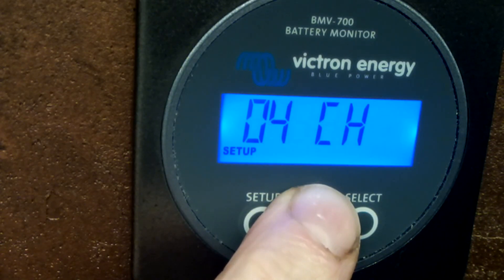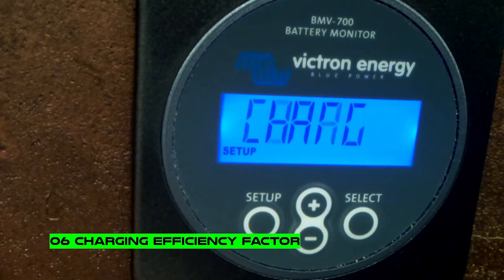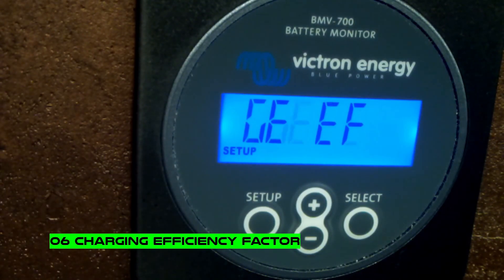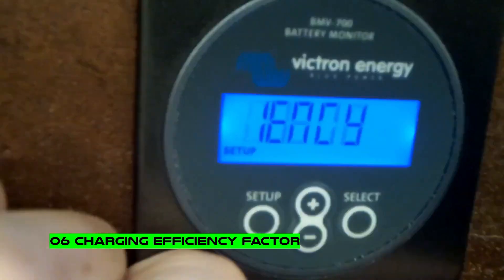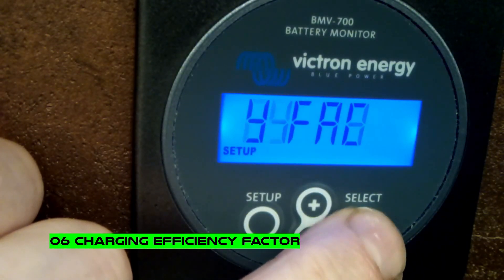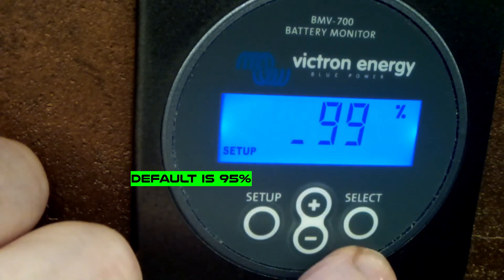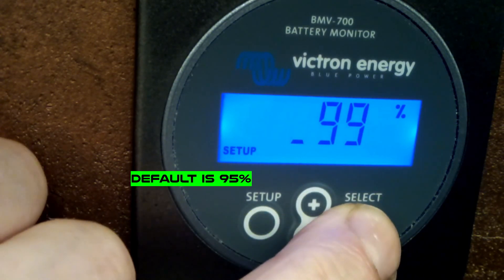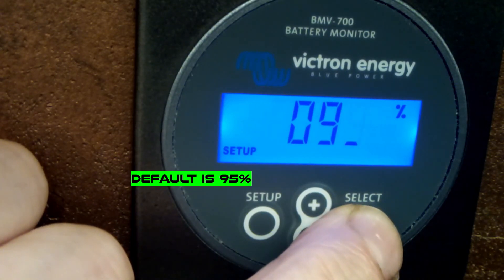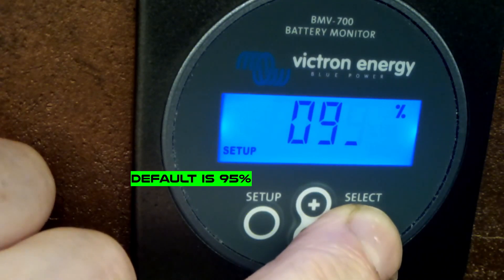Setting number 6 is the charge efficiency factor. The default for lead acid batteries is 95 percent, but for lithium we can set it to 99 percent. This means how much energy we lose during charging - in our case, only one percent.